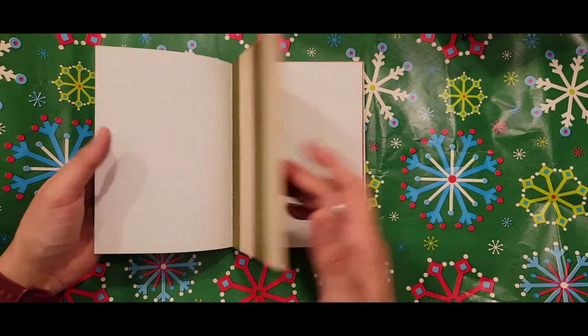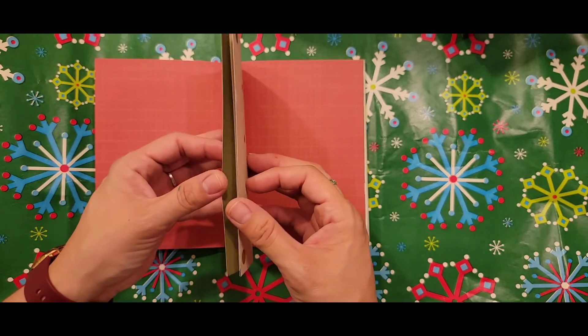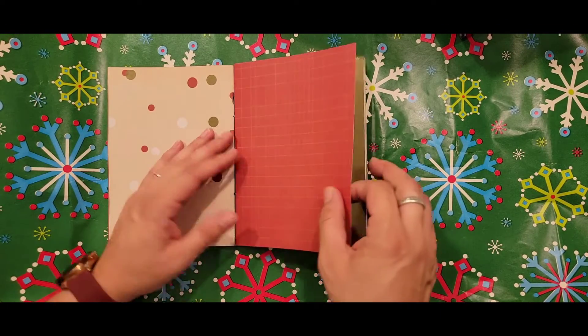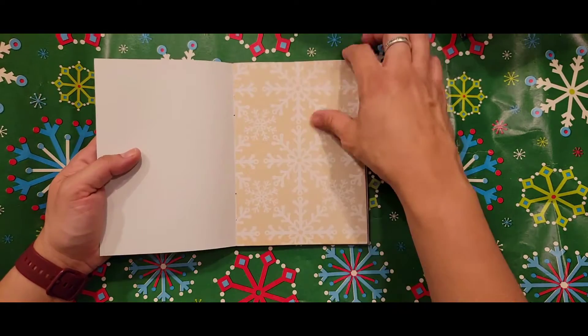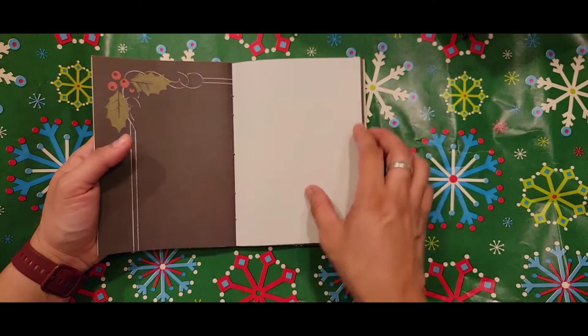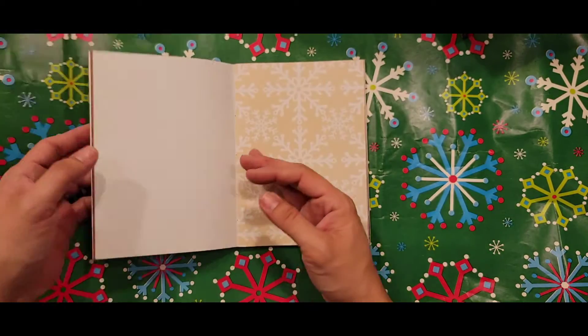I learned how to do this Coptic stitch method some years ago, and I've been watching Sea Lemon. She's the creator that I love watching on YouTube. She has other bookbinding tutorials on her channel, and it's really awesome — I really enjoy watching her and what she has to offer.